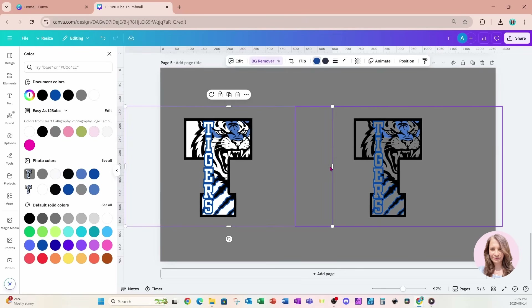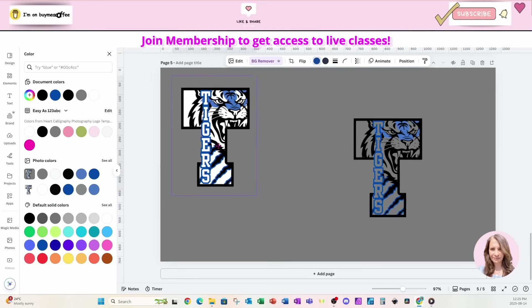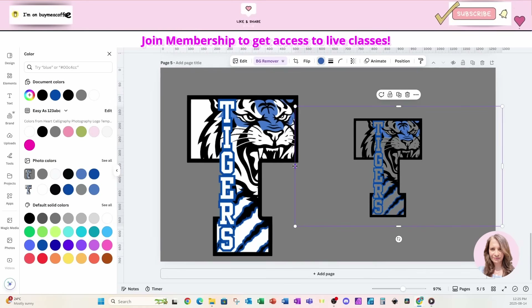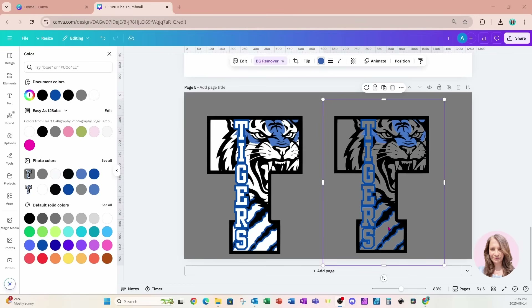So here are the two T's and I need you to vote — which one do you like better? And what would you use this for? Would you use it for a T-shirt? Would you use it for a mug? Let me know in the comments which one you like most and what you think you might use this for.